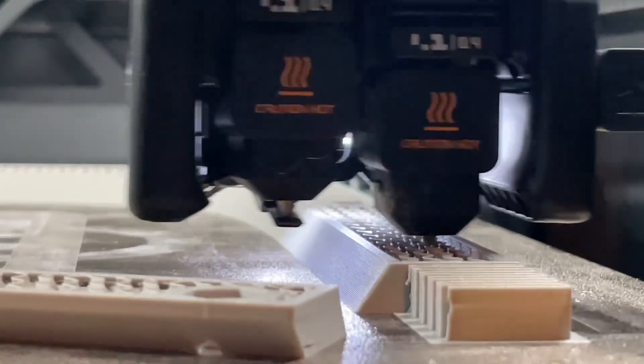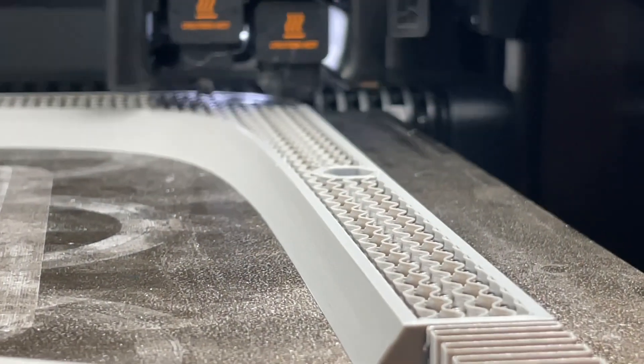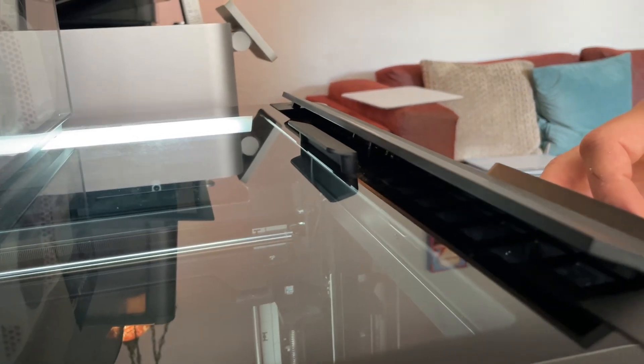Now that we've had some hours on the machine, we get to evaluate the differences. One of the first things is the speed — somewhat similar to the X1C and P1S, but the print volume is about 53% bigger. The dual nozzle has been a treat; we've mostly been using it to print multiple colors, and people have been using it a lot for supports. One of the features that has been really useful too has been the automatic venting — the flap on the top opens up and does a really good job keeping the temperature optimal for that specific material.